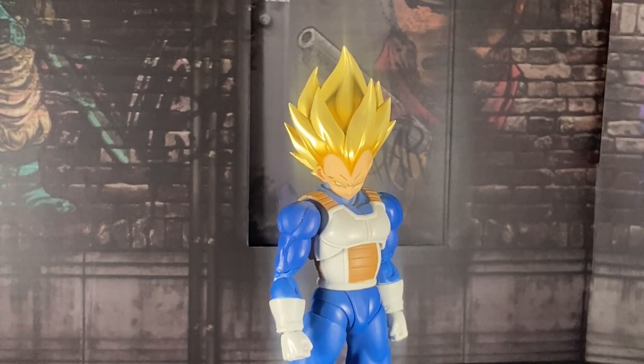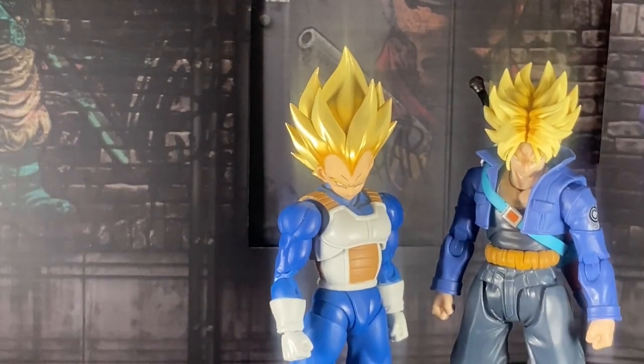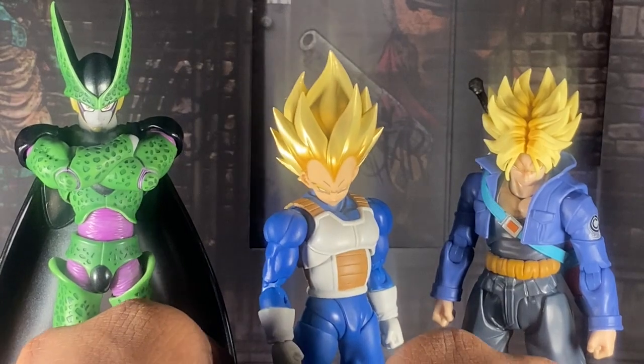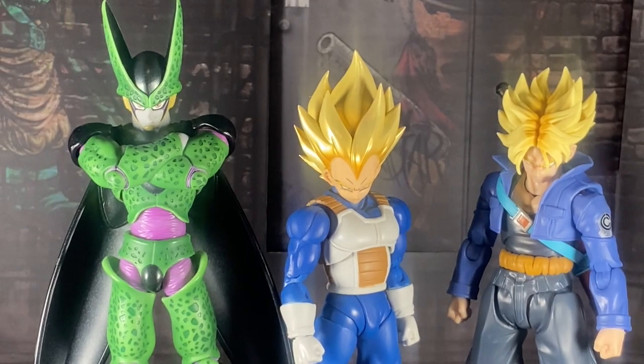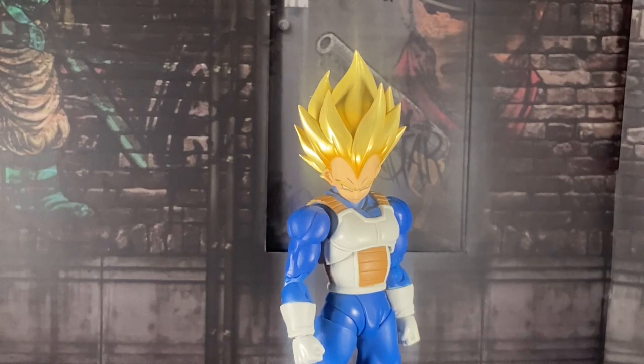Here we have Trunks, his son. Yes, this guy is next on my list to review. And here we have the guy that gives Vegeta the butt whooping of a lifetime — Cell. I might have a bias toward the Android/Cell saga due to it being my favorite saga in Dragon Ball Z, but that's just me. Cell is taller of course, not gonna lie. It's surprising that Trunks is a little bit tall, but it makes sense — Bulma is taller than Vegeta, and he does get beefier after coming out of the Time Chamber.